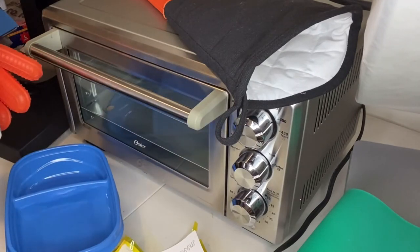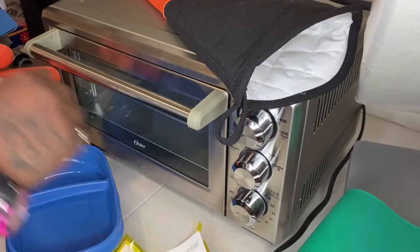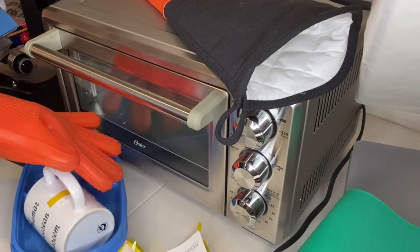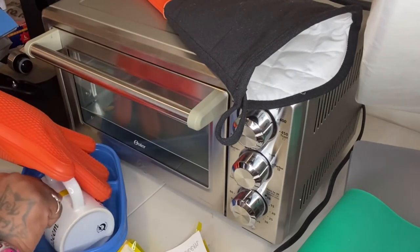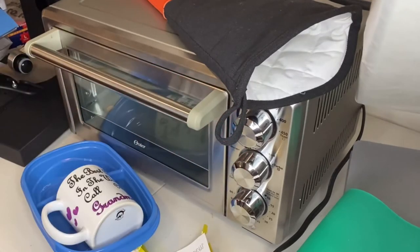I'm going to put it in some water just to cool it off a little bit. We still have one more piece — there we go, look at that, that is so cute!